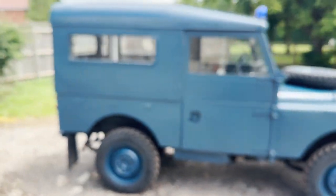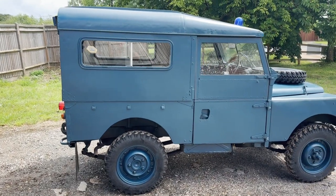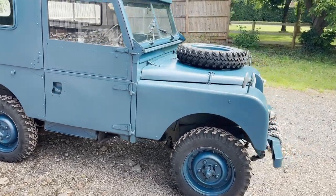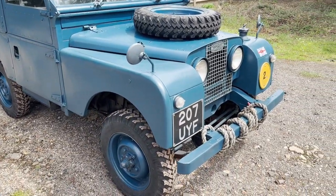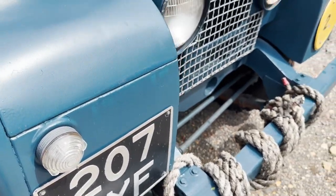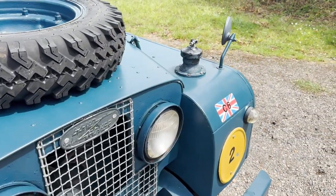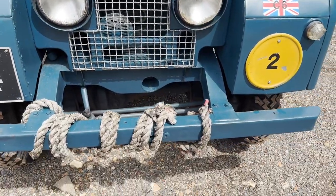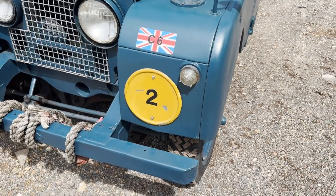We'll just concentrate on pointing out bits and bobs. From the front you've got a bridge plate, military-style marker lights, wing mirrors, an aerial mount over there, spare wheel on the bonnet, and military light surrounds.